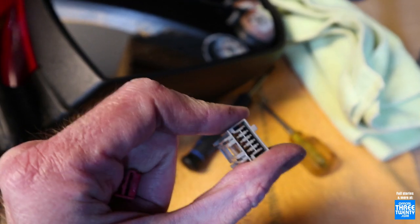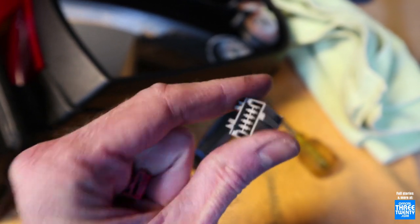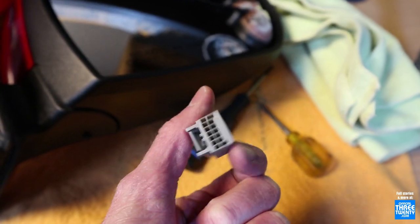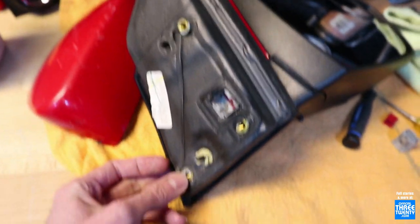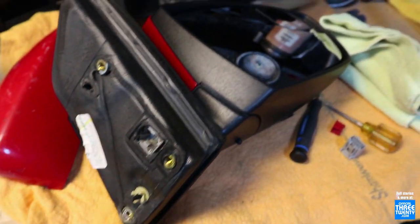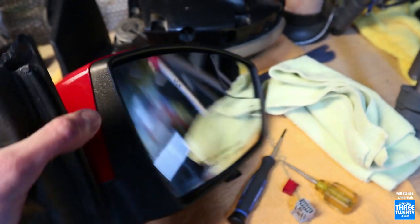That'll make our install a little bit more tedious, but still a fairly straightforward procedure. Otherwise, it's just a matter of plugging these in, bolting them on, and that's it. Let's get to it.